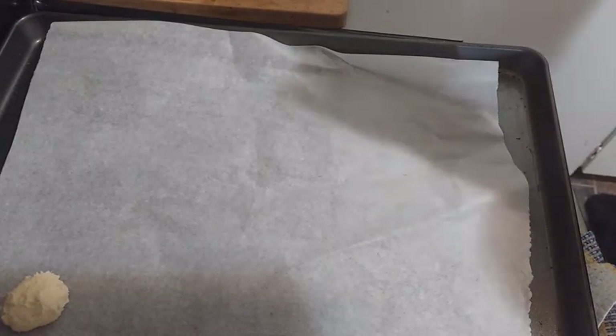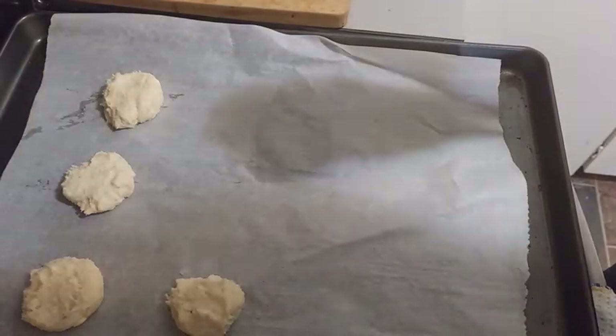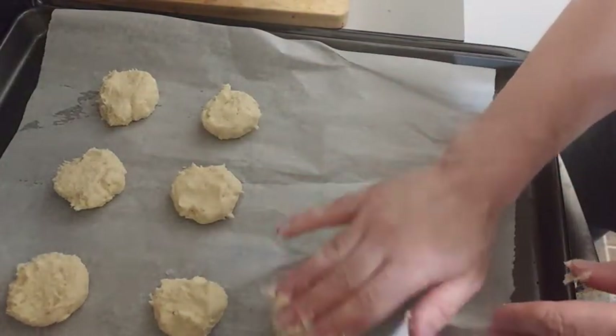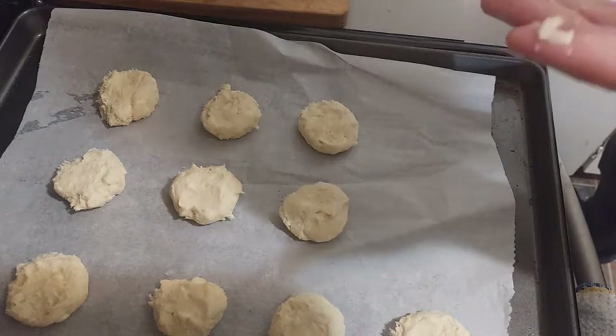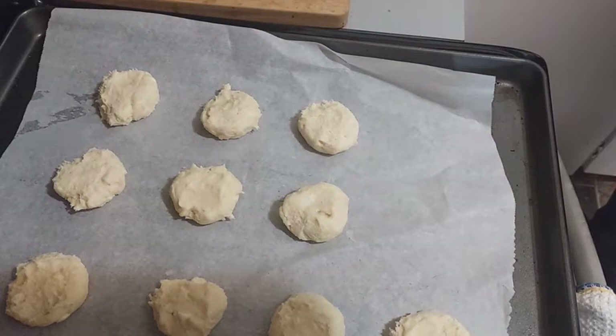Now we will make some little balls. According to their size, we will have between 11 and 13 cookies. The dough is very sticky. If we had put 250 grams of flour, or if we had let the dough in the fridge a little bit, the dough would be less sticky.